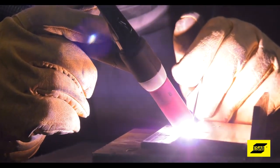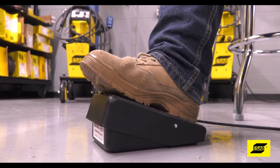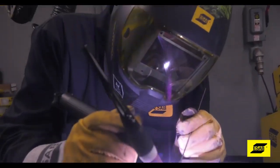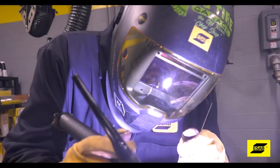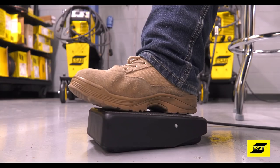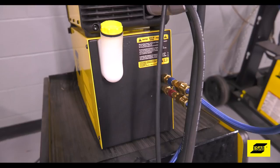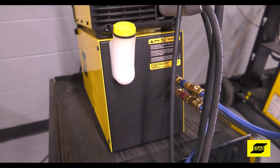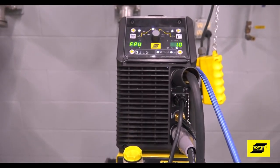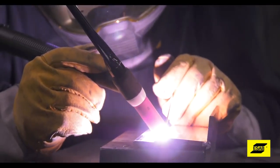The foot pedal controls the amperage and is commonplace on most TIG machines. It has a very important job — it's not just an on/off switch. It gives you total control over the welder's amperage output and full control over the molten puddle while you weld. Adding a water-cooled torch to any machine will also help you work for longer periods of time, because it will keep the torch in your hand cool.